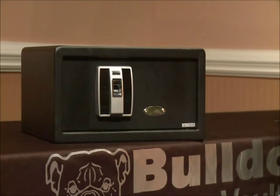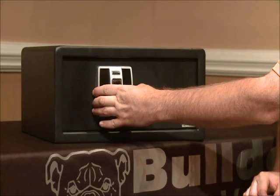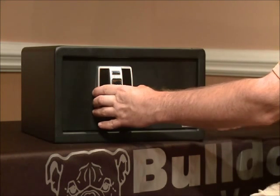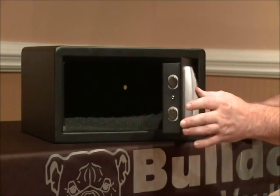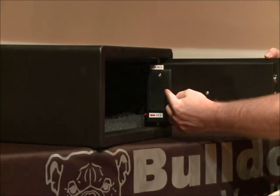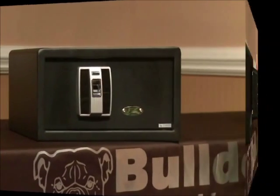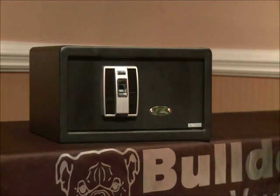I'll be showing you how to install the batteries into your new biometric vault for the first time. The vault has been shipped to you unlocked. You'll just want to grab the operating mechanism and pull on the vault. If it seems a little difficult to pull, it's being held by felt pads, so just give it a little tug and the vault will go ahead and open. You'll notice on the inside that the battery compartment is located at the back side of the door. You'll want to have the Allen wrench that came with your vault as well as four AA batteries. Please pay attention to the polarity when installing the four AA batteries.